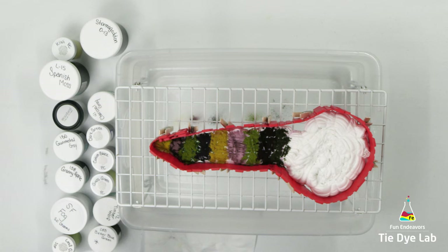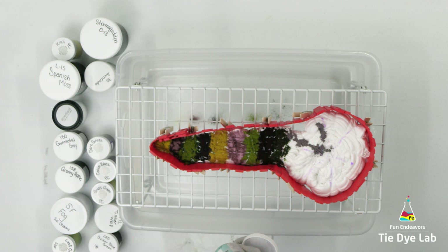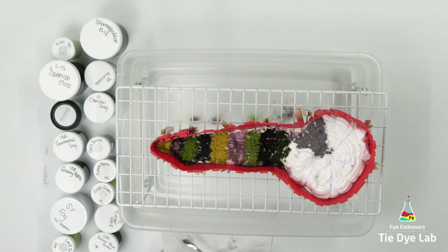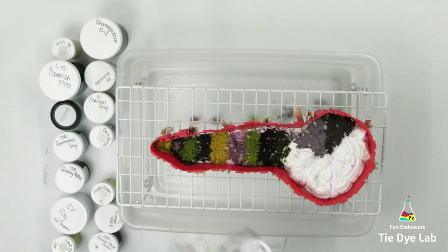In the portion of the shirt that I fan folded and then spiraled, I'm going to use a washable marker and divide that portion into six areas. I have six dye colors left. In those six areas I'm going to use Charcoal Gray from Dharma, Dark Green from Pro Chemical and Dye, Cotton Black from Pro Chemical and Dye, Grass Green from Pro Chemical and Dye, Timber Wolf from Dharma, and Better Blue Green from Dharma.